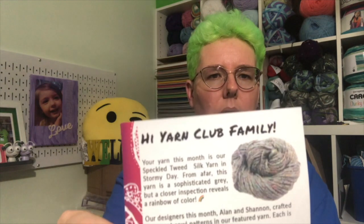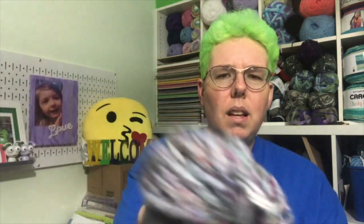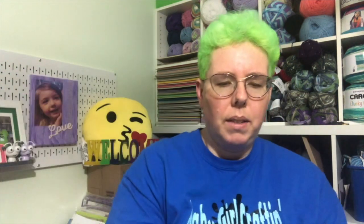We do have jingle bells! I think this is really cool — some people might not, but I like the jingle bells; it's that time of year. The message tells us about the yarn: it's called Stormy Day, described as a sophisticated gray but with a rainbow of colors, which is exactly what it looks like. It's kind of a gray but you can see little pastels — blues, yellows, pinks, and there's actually a red in there too. I really like that.